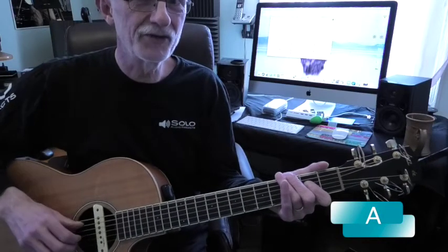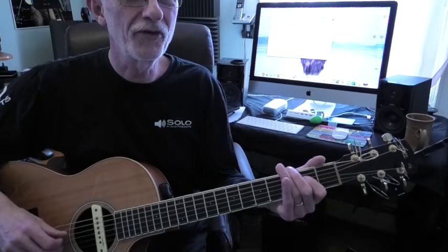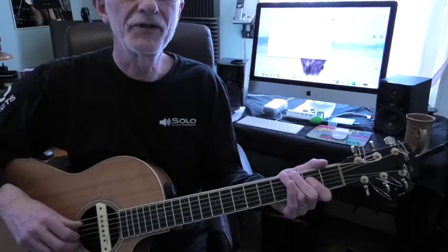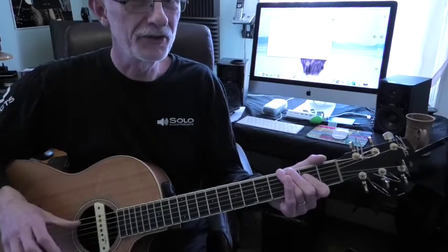Remember that the dad-gad is always going thumb, thumb, thumb, 1, thumb, 2, 3. Your 1 is always on the 3rd string, and your 2 and 3 are always on the 2nd and 1st string — always in this song.